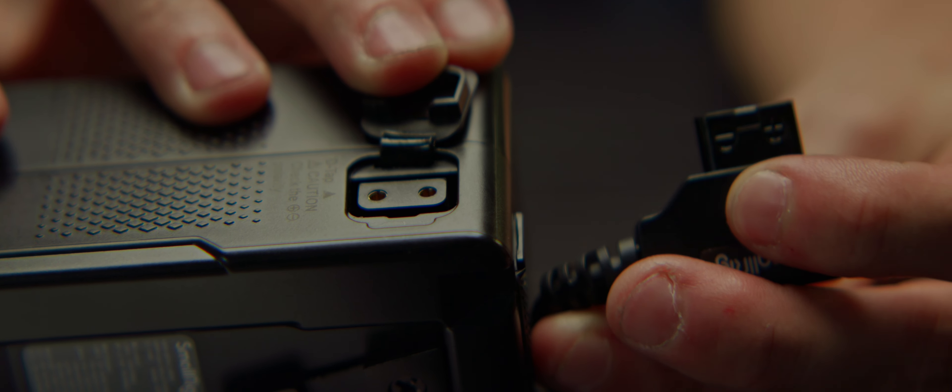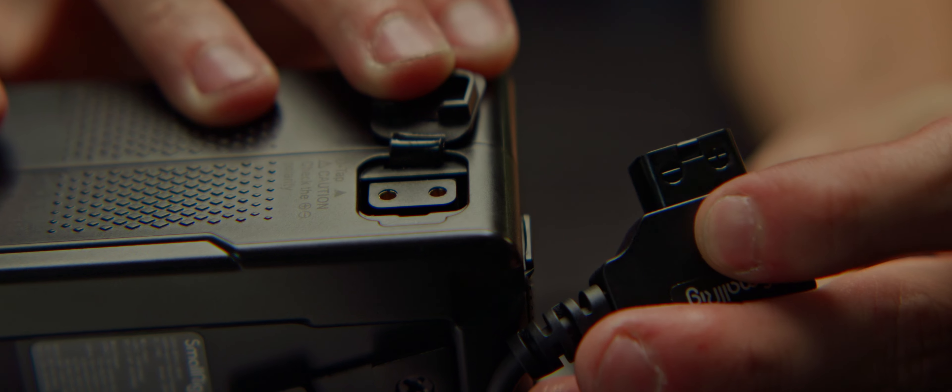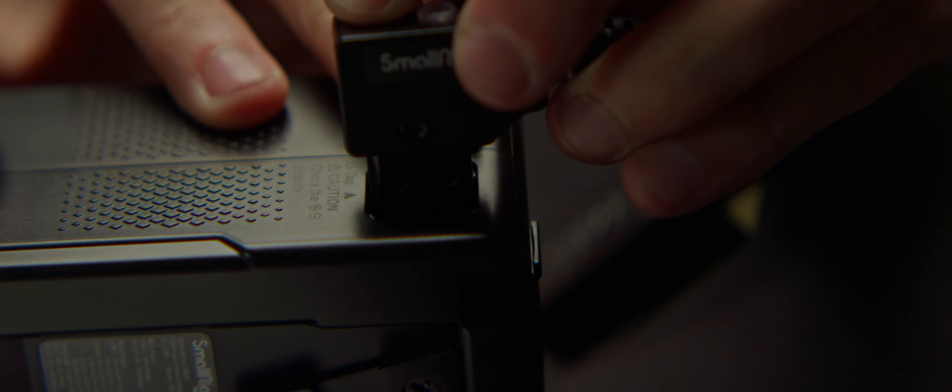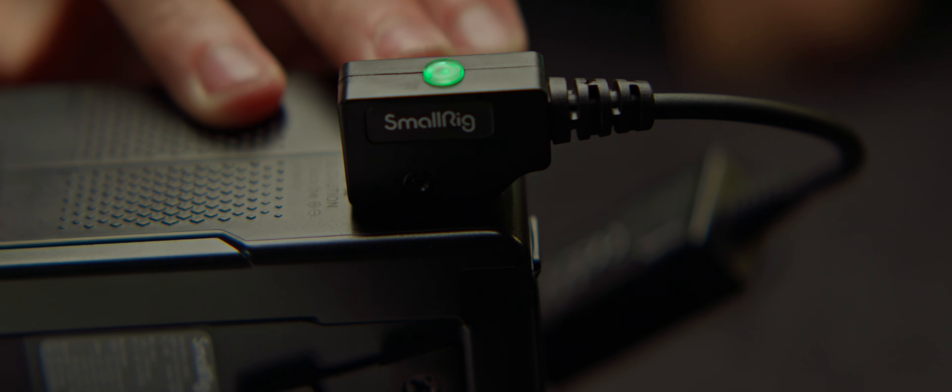One very important aspect of using D-Taps is to watch the polarity of the connectors. Pay attention to the corners of the male side and how they fit, making sure to never ever force them the wrong way, as that will fry your gear. Seriously.